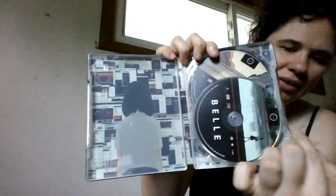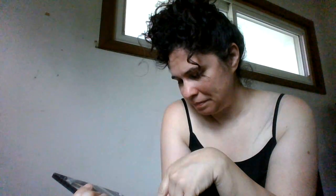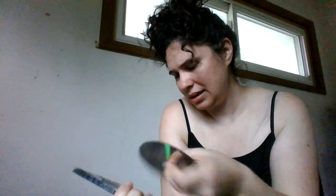Opening it up you get an image of Suzu on the inside, and then the two discs — one Blu-ray and one DVD. The Blu-ray is on top and has an image of Suzu walking along. The DVD looks a little hard to get out but you just have to be careful. On the DVD there's an image of Belle walking along trying to find the Beast's castle.